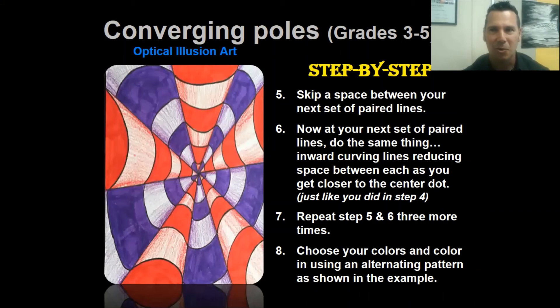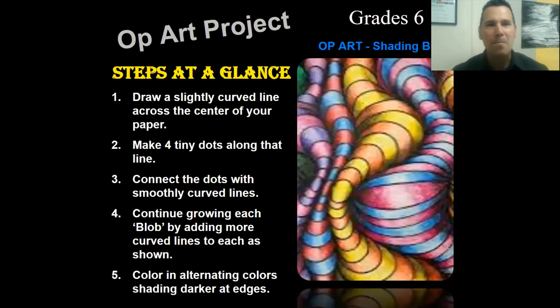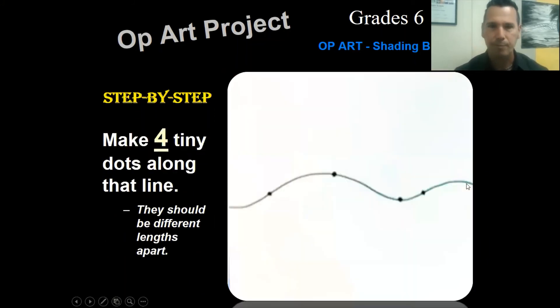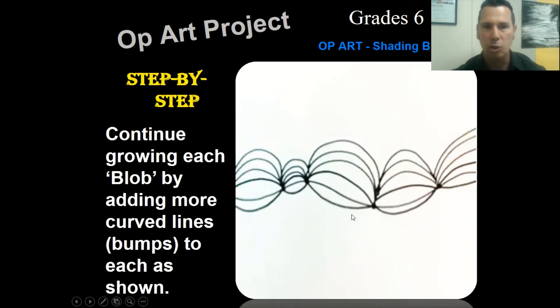Alright sixth graders, you are going to be working on your shading blobs. After you get a piece of paper, draw a slightly curved line across your paper through the center. You can make it more curvy if you're up for a challenge. Next, make four tiny dots along that line - spread them out but not all the same distance apart. Then draw smoothly curved bumps connecting the dots, with the last line going off the paper. That's okay.